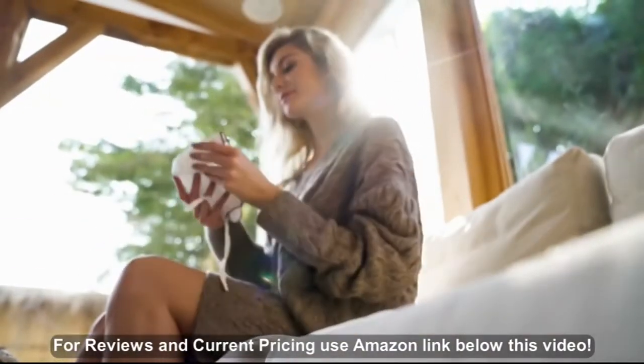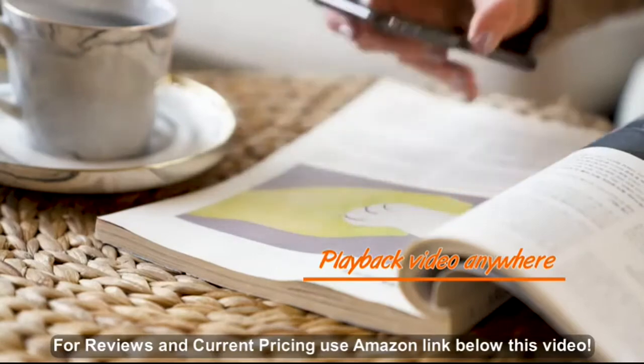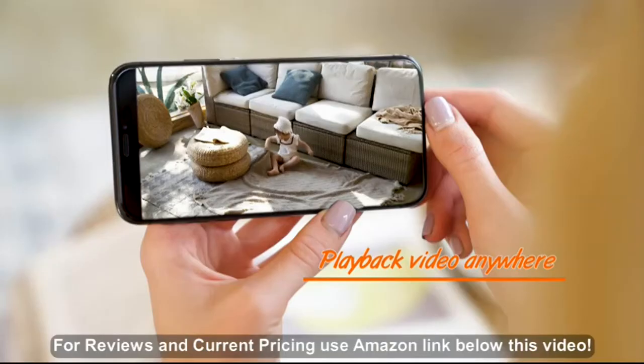You can watch everything that you love, indoor or outdoor. And also you can rewind videos back.